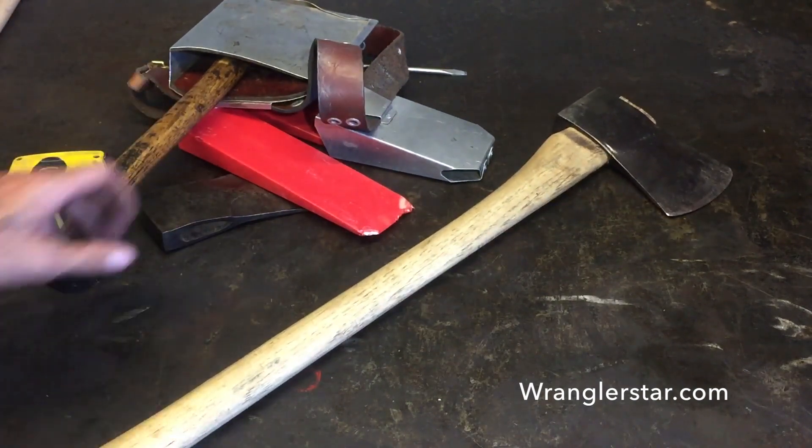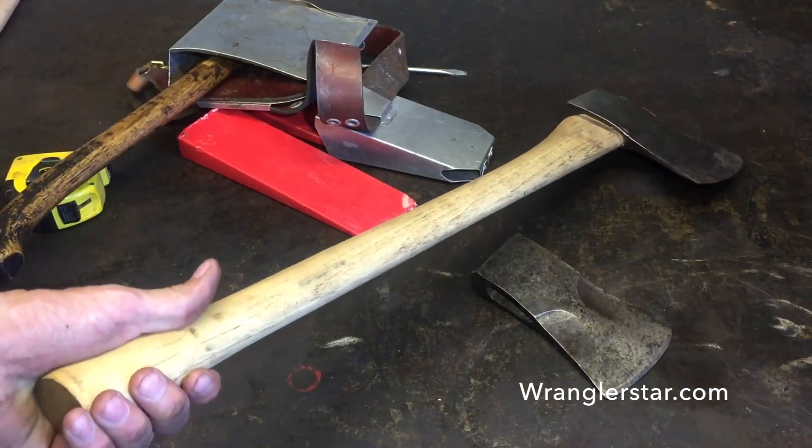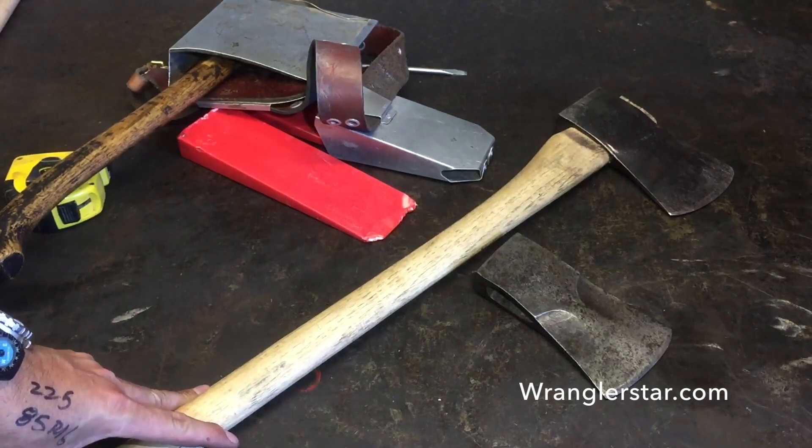So that's it — my Michigan-pattern, 24-inch faller's axe, three-and-a-half-pound head. Just a great, purpose-built tool. Hope you enjoyed the video and we'll see you guys on the next one.